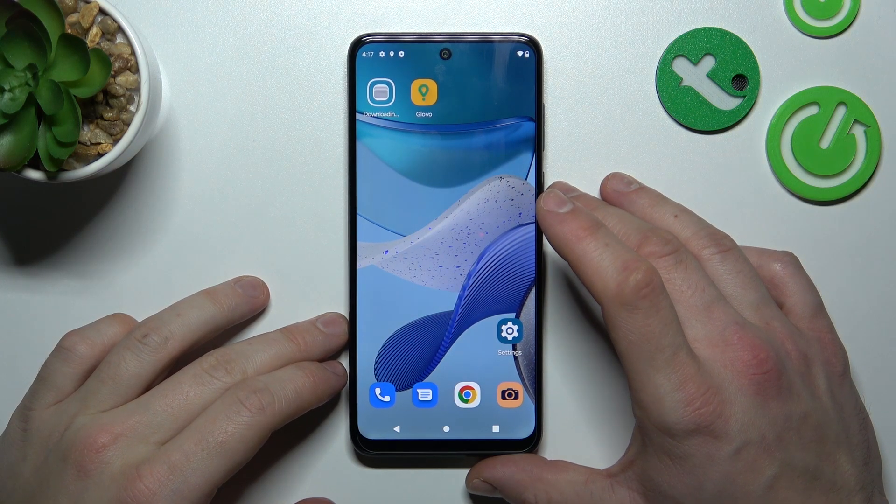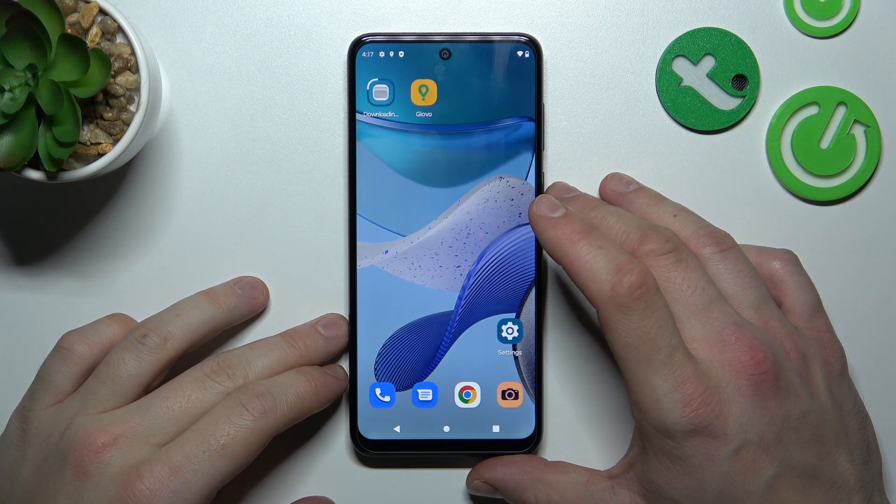Hello, in front of me I've got Motorola Moto G53. In this video I will show you how to use Google Assistant on lock screen.